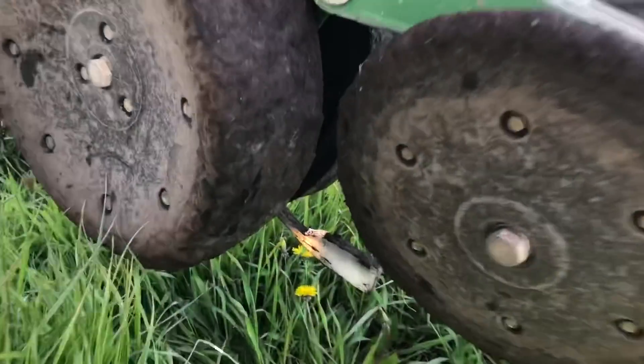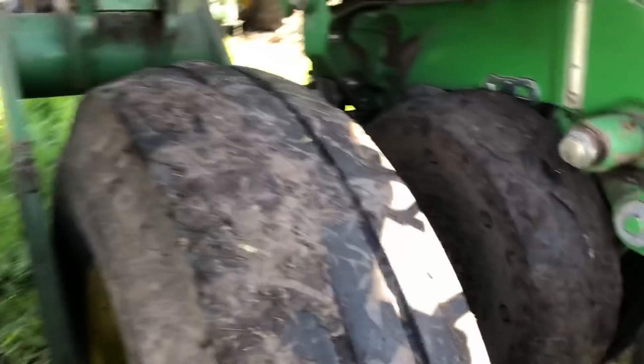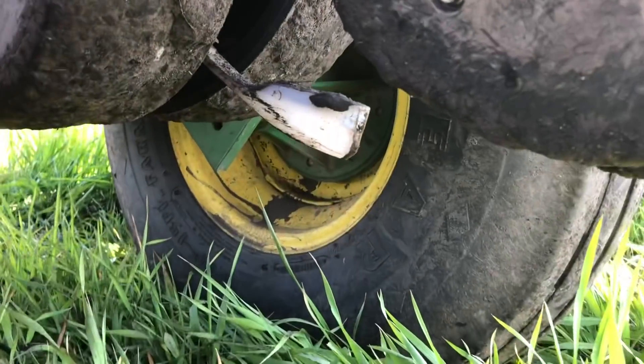We'll just get out and check on those seed firmers right now. Things are looking pretty good back there. There's no dirt or mud built up on the bottom of the seed firmers. A little bit around the top and on the sides towards the top, which I don't worry too much about. Just a tiny amount. You really don't want any buildup around the bottom of the seed firmers.